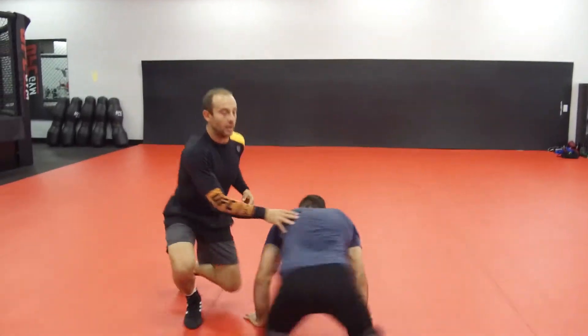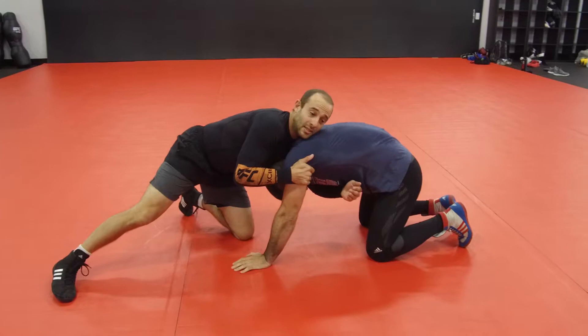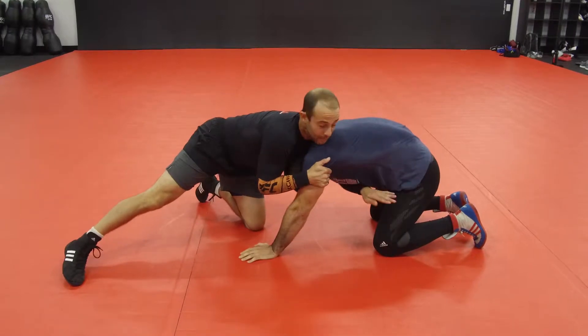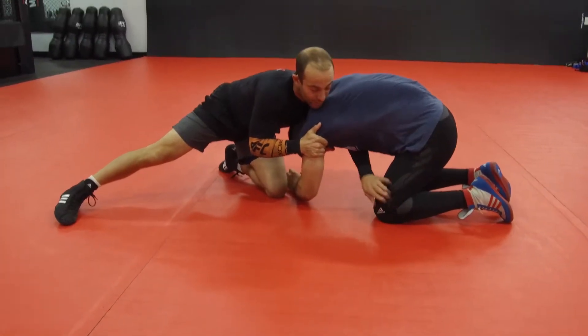Continuation from that front headlock here. Rick's really yanking down on that elbow on me. He's nice and tight, he's looking for that ankle pick that he showed you last week. One real simple way to free that up is my arm is so deep — I'm tight on this tricep right here, I'm pulling forward here, and I'm looking for that far knee.